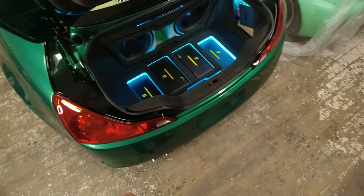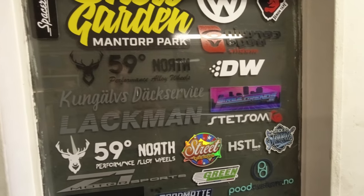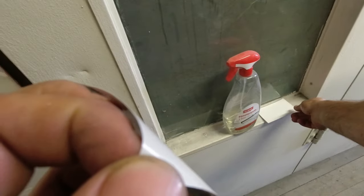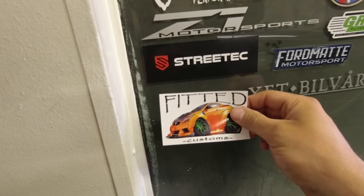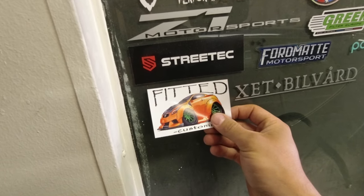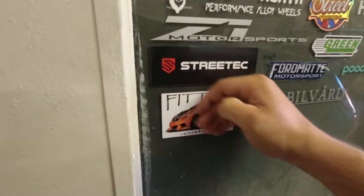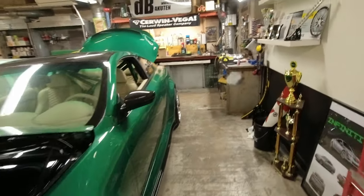Small things can make a big difference. For everyone following my channel, you know I collect stickers on my paint booth - these are the partners I've been working with over the years. Of course his sticker has to go on the paint booth, that's tradition. Let's put the Fittig Customs logo up on the paint booth. There we go - Fittig Customs, Thomas, thanks for the weather seal.